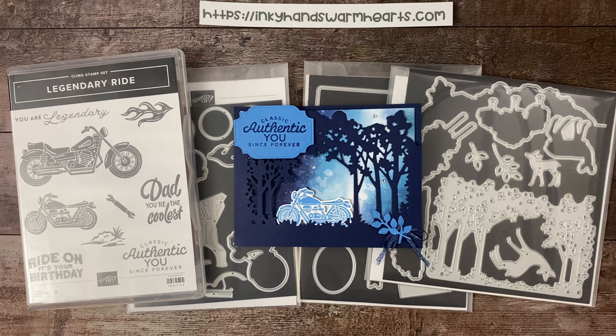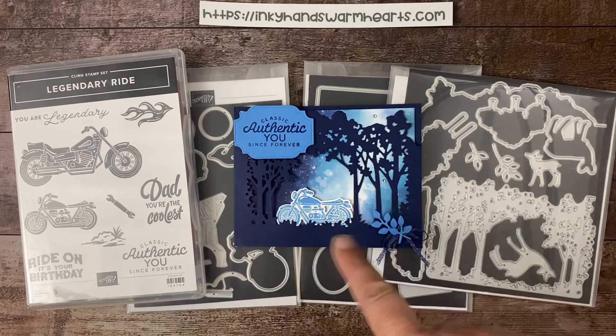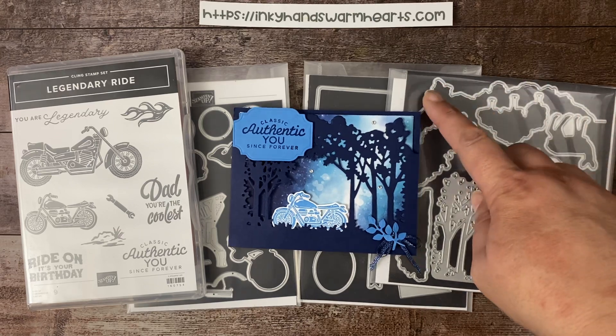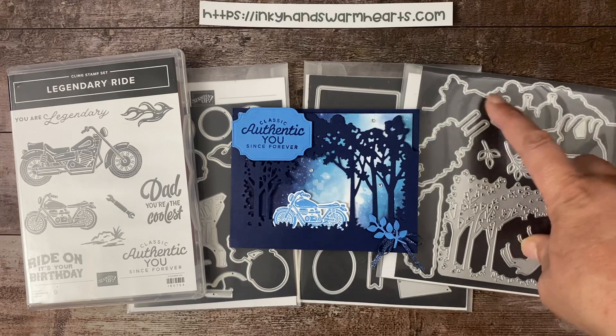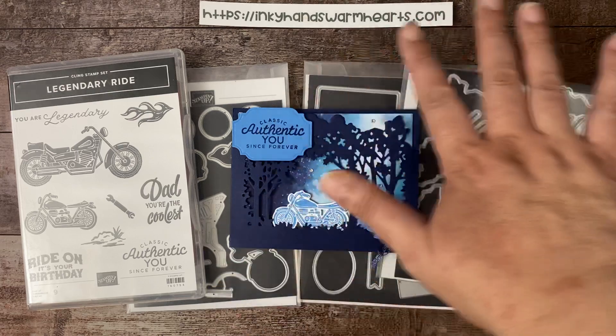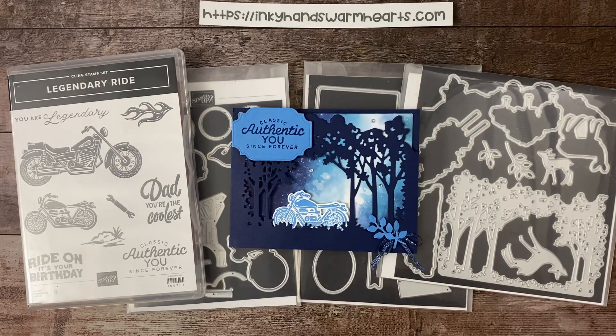My stamp set this week is Legendary Ride. For the Global Design Challenge I have to fit it within my stamp set, so I decided to use the Grove dies, which cuts out this really cool scene right here. I used a die from the stamp set that you can cut out the top of it, and I used it to kind of cut out my trees so you could see the sky above them. Then I added my motorcycle in the scene like a night ride. I thought it would work — let me know in the comments below.